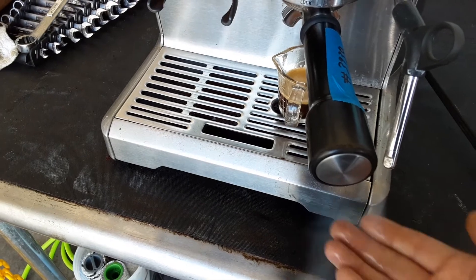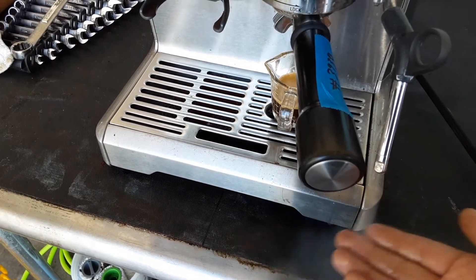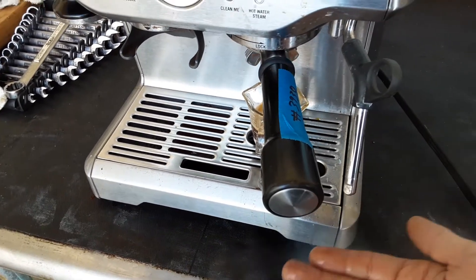There we go — just took a little bit to come up to temperature, but now we're getting a nice strong steam.